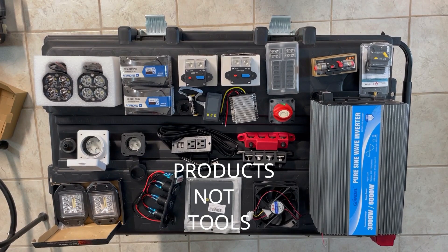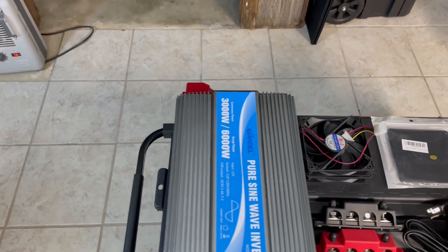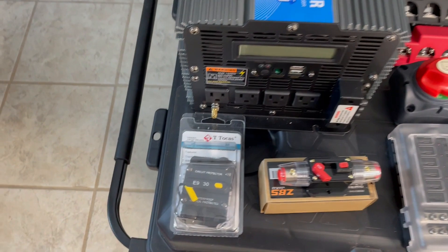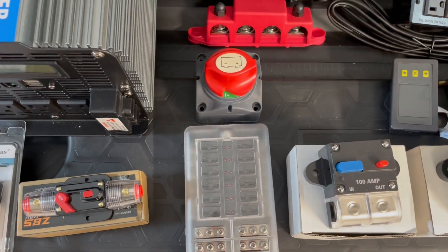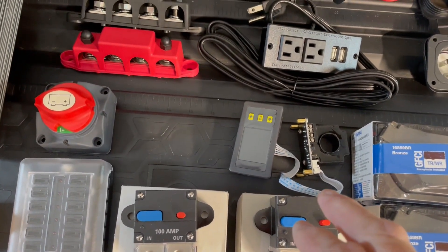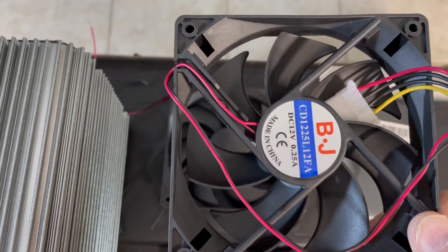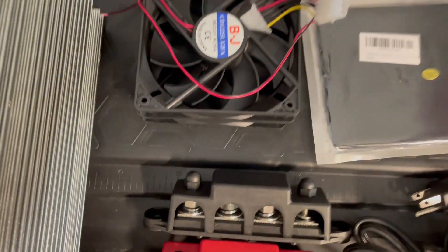Here is a list of some of the tools I'll be using for this build. We'll start out with the Gandel 3000 watt 6000 surge pure sine wave inverter — it's got four outlets on the front. Then we have miscellaneous fuses, a 12 volt fuse block, 200 amp fuses, a DROC monitor, a main power switch, bus bars, two 120 millimeter fans with screen fan covers.